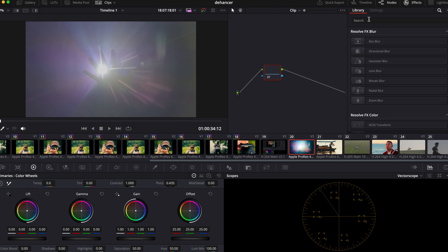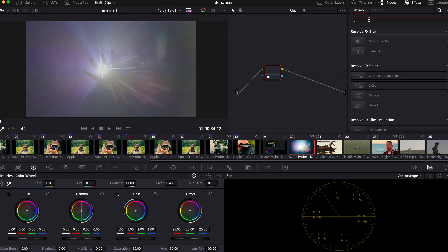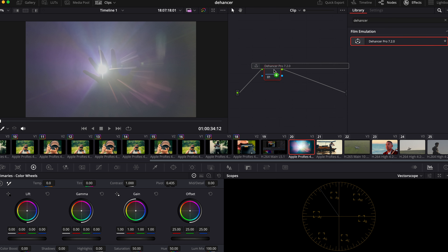You will have to download Dehancer and install it on your computer. I'm using Mac, so this is the Mac version. I'm just going to Library, searching for Dehancer, and dragging it in.